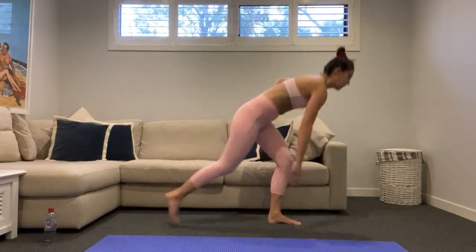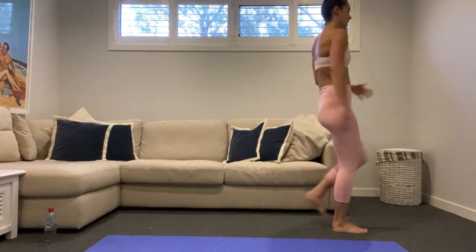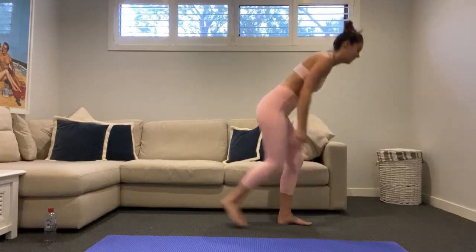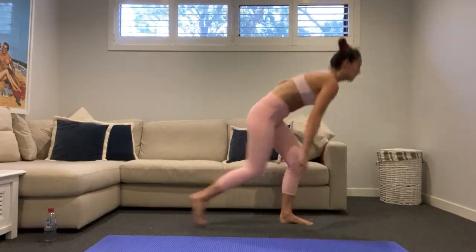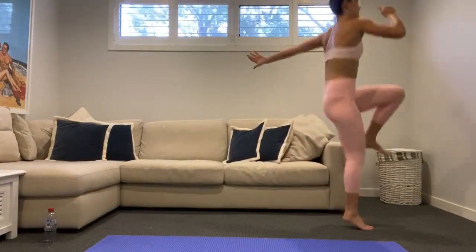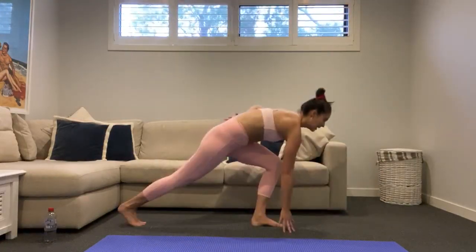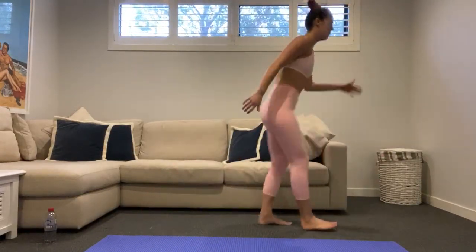If you'd like that little bit extra, add in that little hop at the top — hop, lunge down, hop, lunge down. Really push through that left heel and lunge down low, explode off that right foot as you jump up. Keep your balance — focus on that left foot.